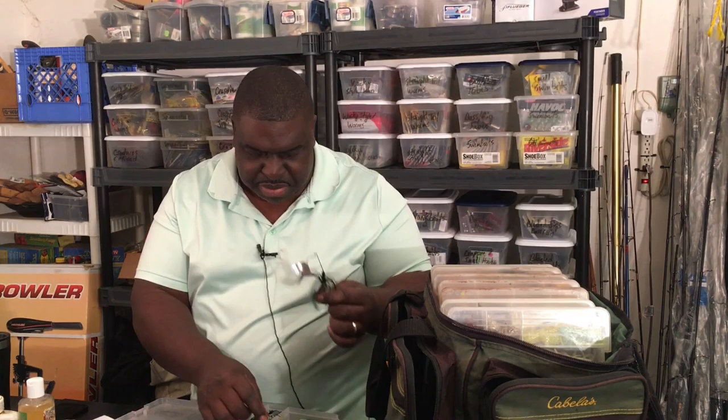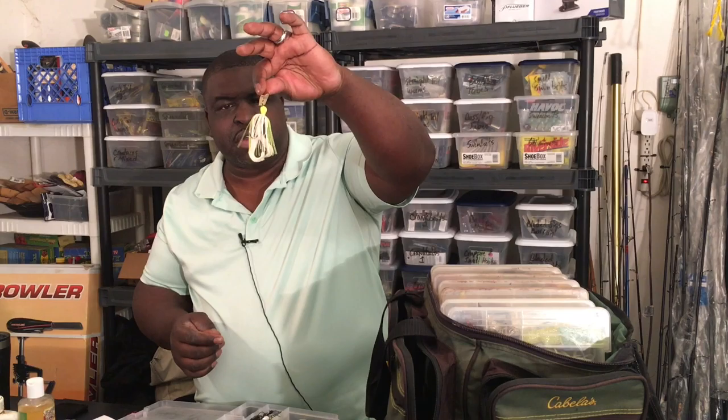Then of course my topwater baits — my buzz baits. There's a black one, a white one, a small one — different styles. And then of course my chatter baits with a twin tail grub. I have different colors of chatter baits — here's a darker color chatter bait and a different darker color with a curly tail grub on it.